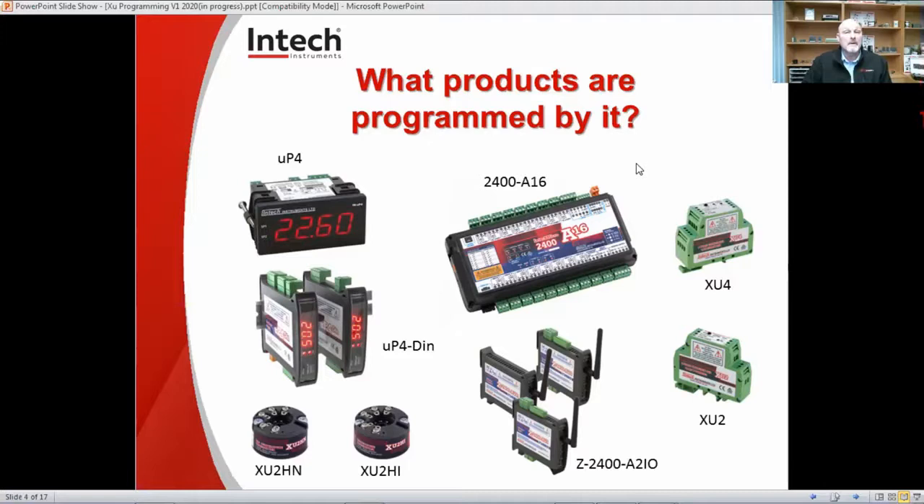Next is the 2400A16 multiplexer. This is a very versatile beast in that it has 16 analog inputs. You can think of it as a multi-box for sensors, so you can have up to 16 inputs. All of these inputs are completely configurable from each other and are fully isolated from each other. Communications is typically RS485 or Ethernet, and there are voltage options as well.